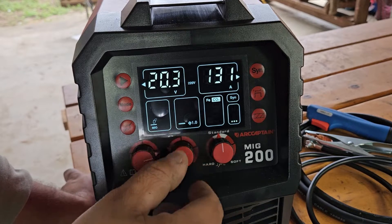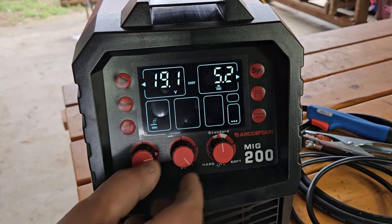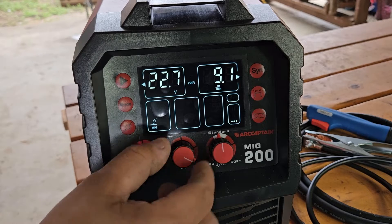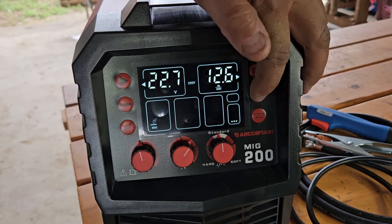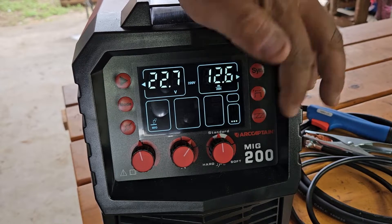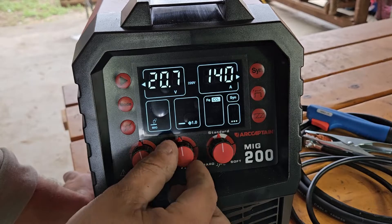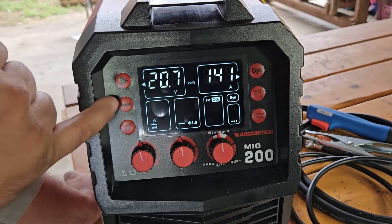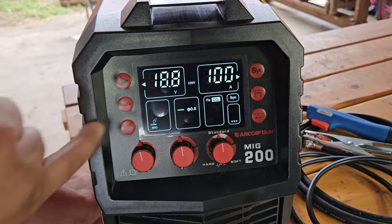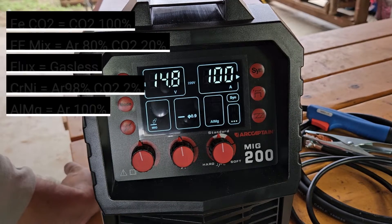When we adjust the amperage the voltage changes automatically, so we're probably on synergic mode. If you want to adjust voltage or wire speed individually you can do that. You can also select 2T, 4T, or spot weld. In synergic mode you can't manually select gas — you adjust your amperage and it moves the voltage automatically. Here we can select our wire thickness, and this setting here might be for the gas.